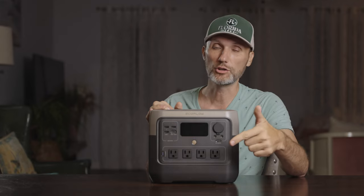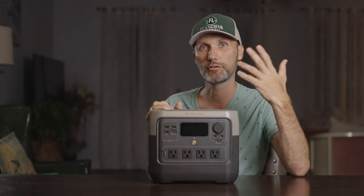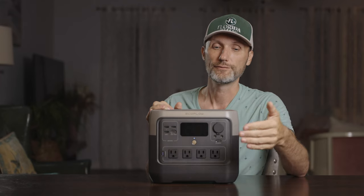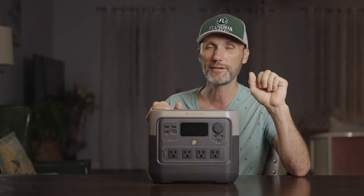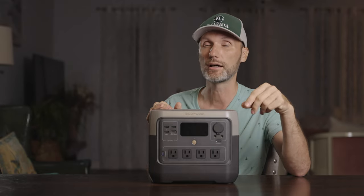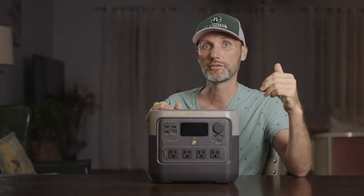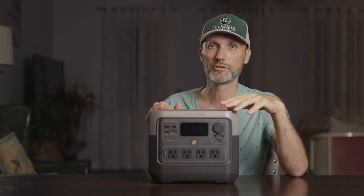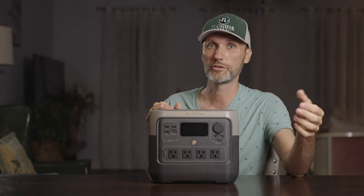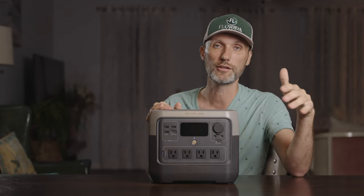One thing to keep in mind: you cannot plug in anything that will exceed the 800 watts of constant draw. For example, I have Aputure lights that are over a thousand watts — do not plug those in, because the system will shut down and reboot itself. It won't explode, but it just won't work with that device. If you have something like a portable AC unit that draws within 800 watts but sometimes surges — say the compressor kicks in and it surges to 1,000 or 1,200 watts for a few seconds — this unit does have a surge capacity of 1,600 watts, so it can handle heavier loads briefly, though not for sustained periods.